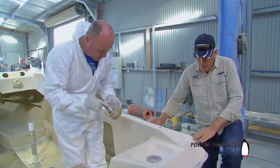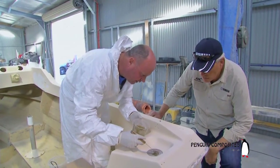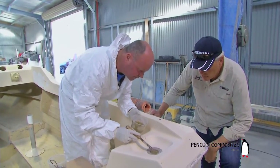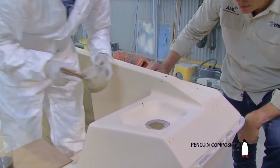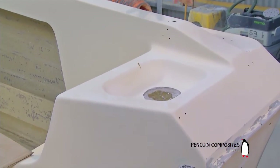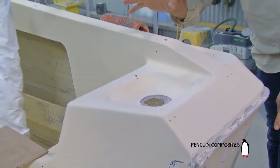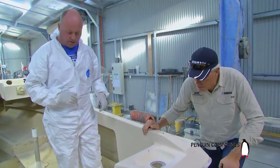The next step we need to do is just put a little bit of filler in that recess there. That just stops us, when we put some fiberglass in there, from actually getting air underneath it. It's as simple as that. All this stuff is available at your local DIY fillers and fiberglass shop, or just slip into Penguin Composites — they'll certainly look after you for it.